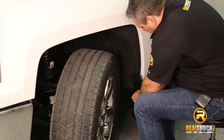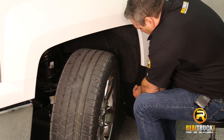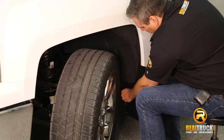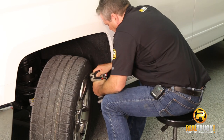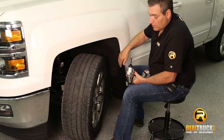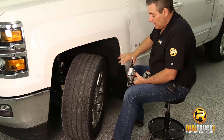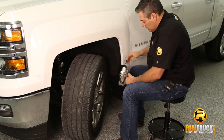What we're doing here is we're taking the factory screws from the truck and reinstalling those through the holes that we drilled into our mud guard. Once we have these in, we're going to drill the top one, run that top screw in, and then tighten everything up — and that'll be pretty much it for how to install our mud guard.